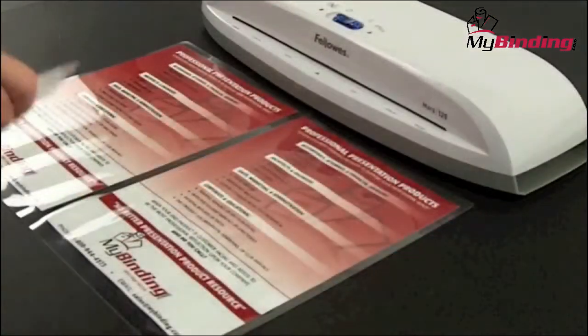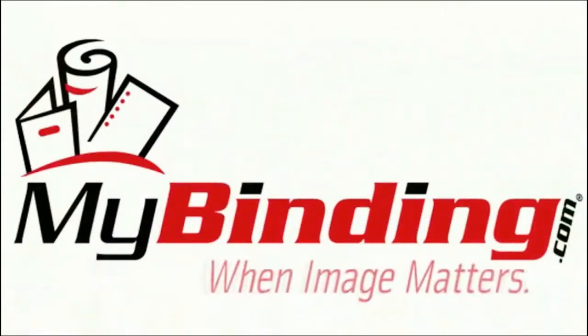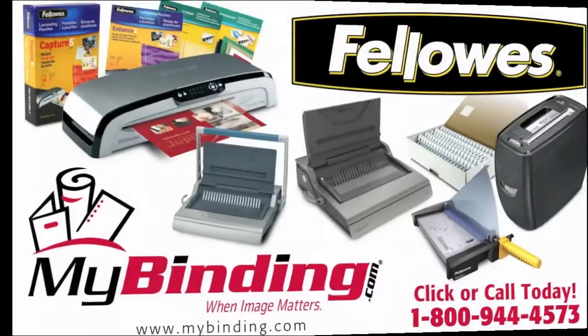It really is that easy to laminate all kinds of projects with the Mars 125. For more demos and reviews of this product and many more, check out MyBinding.com.